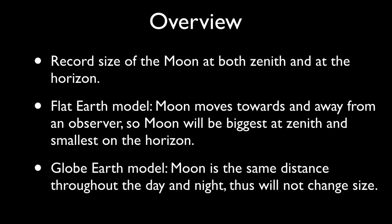Here's a quick overview. We're going to record the visible size of the moon at several times during the day or night, at the horizon, and at the moon's highest point, or zenith. The flat earth model says the moon moves towards the viewer at moonrise and away at moonset – thus, the size should change. The globe earth model has the moon essentially at the same 239,000 mile distance, with moonrise and moonset due to the Earth's rotation – thus, the size shouldn't change appreciably.